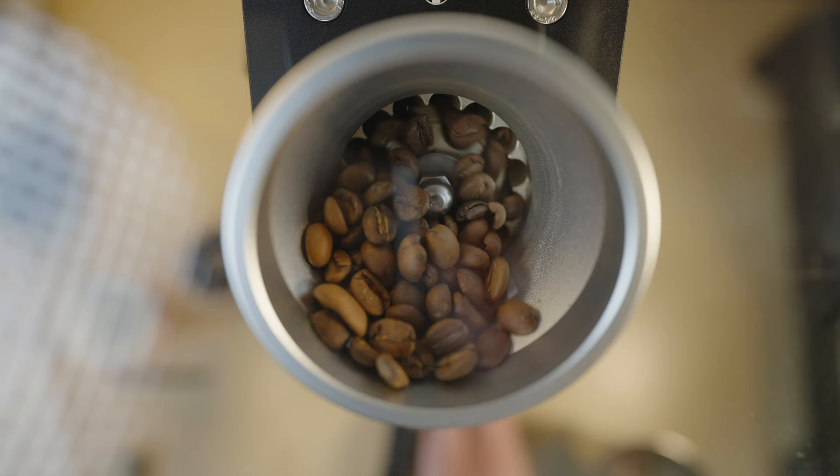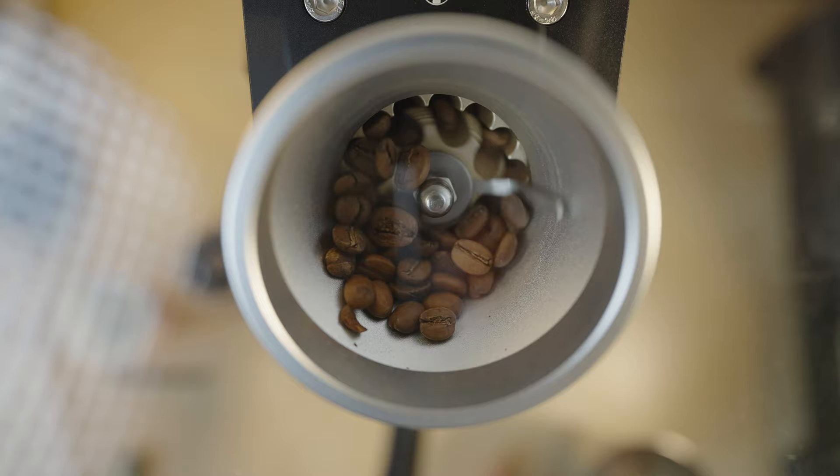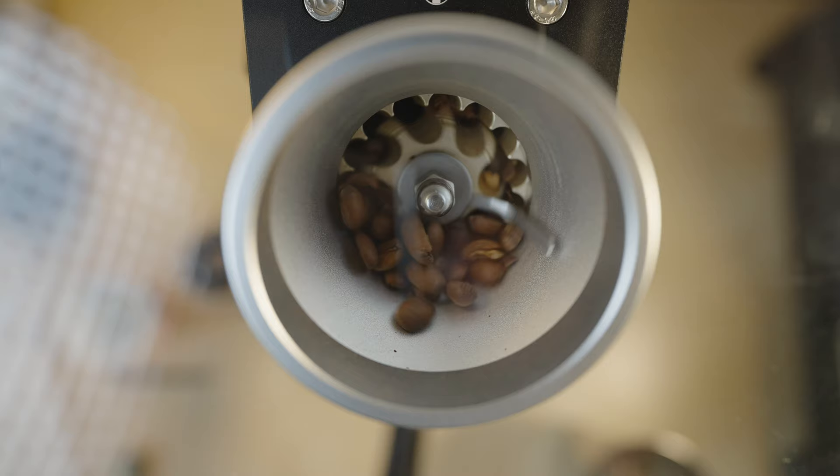This shot here is taken with the actual dosing funnel and cap off. You're able to see how the beans are being fed down into the coarse burr set through the almost impelling arm that is making sure that no beans get caught on the wall.